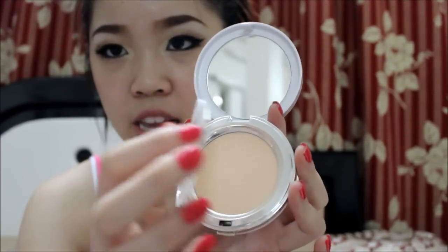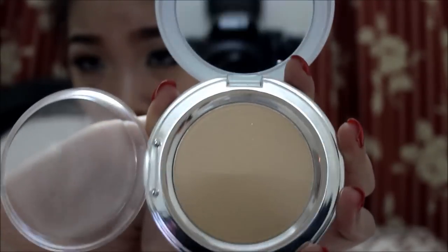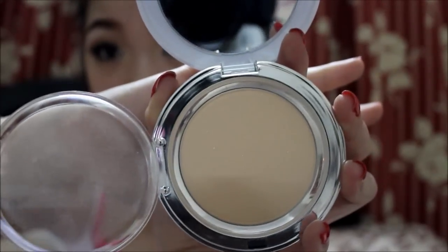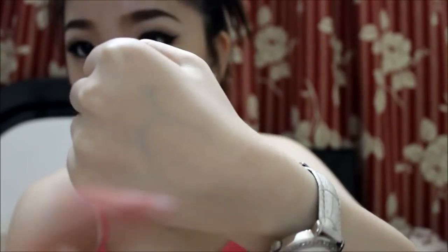When you open it up, the Sun Elastic Pack is very shimmery — it comes with a mirror too. When I swatch it on my hand you can't see it much because my skin is pretty fair, but it's actually really pretty with a lot of glitter in it. It makes your face look bright and luminous when you blot it on.